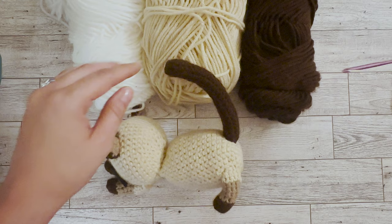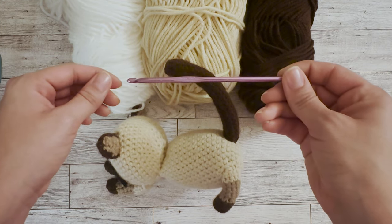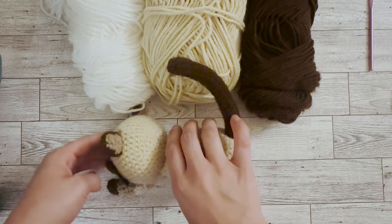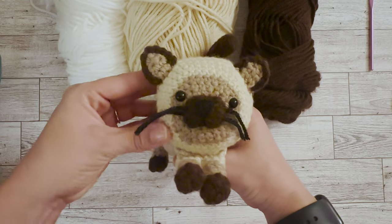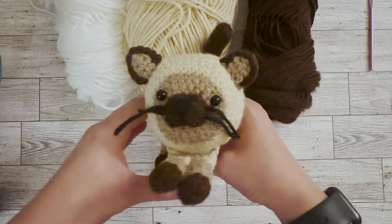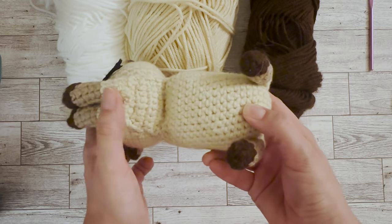I used medium weight yarn and a size 4 crochet hook for this pattern. Overall, the details are absolutely adorable — the colors, the way they shape the face, the ears. Everything is perfect.